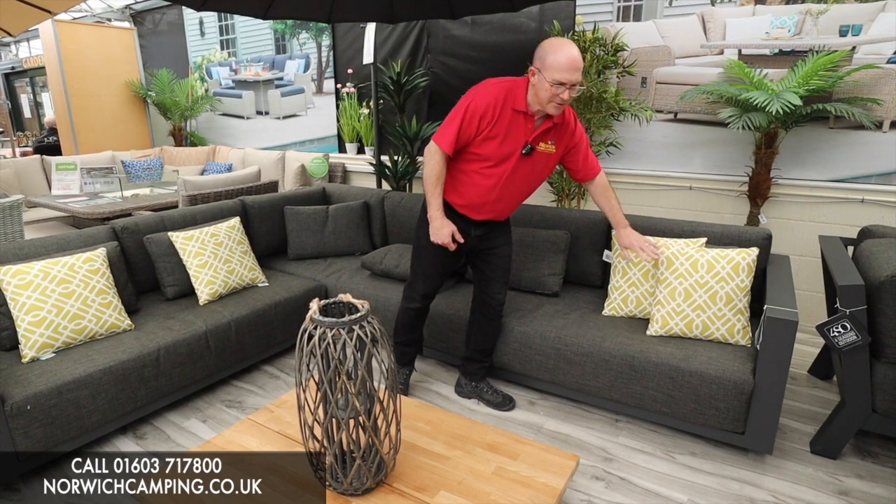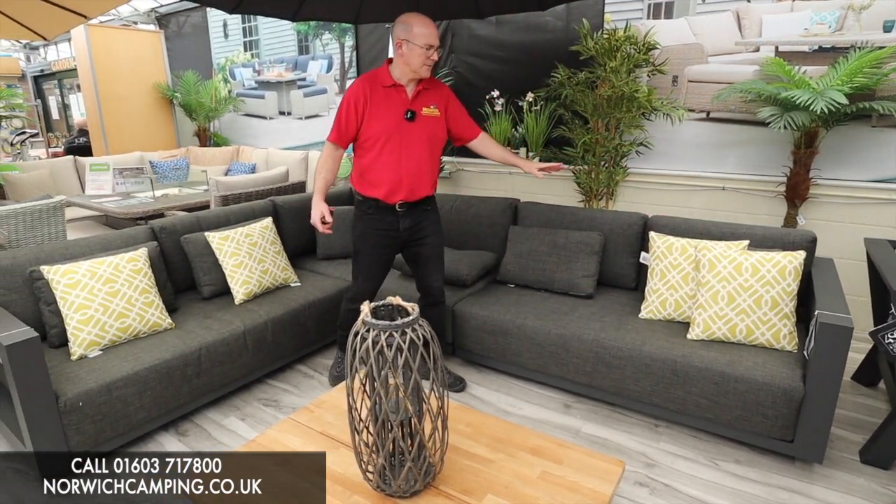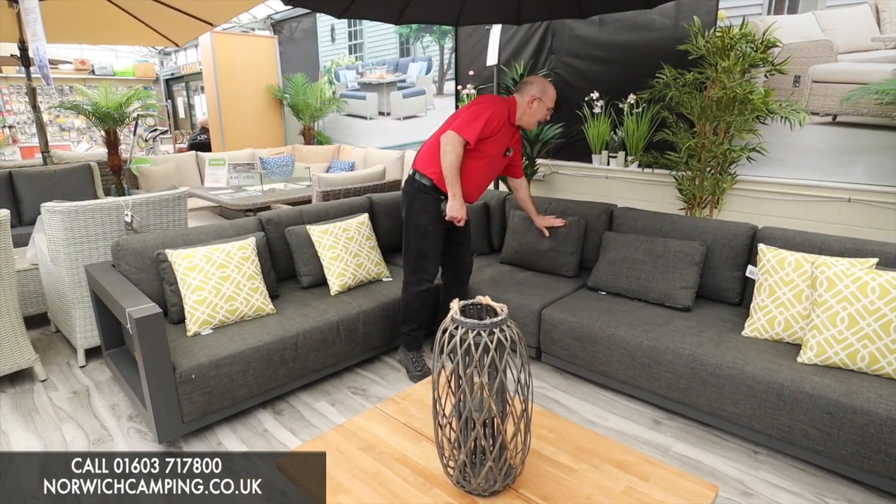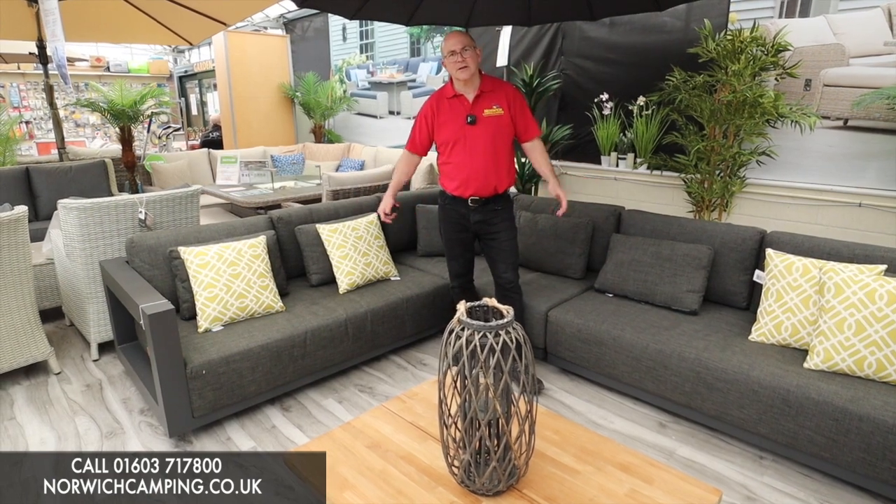All the cushions — by the way, you don't get the actual little yellow cushions here — but we do a full range in store, so come and have a look at those. We've got them to match every set that we do. As I say, we hold them in stock and we'd love to see you come in the shop.